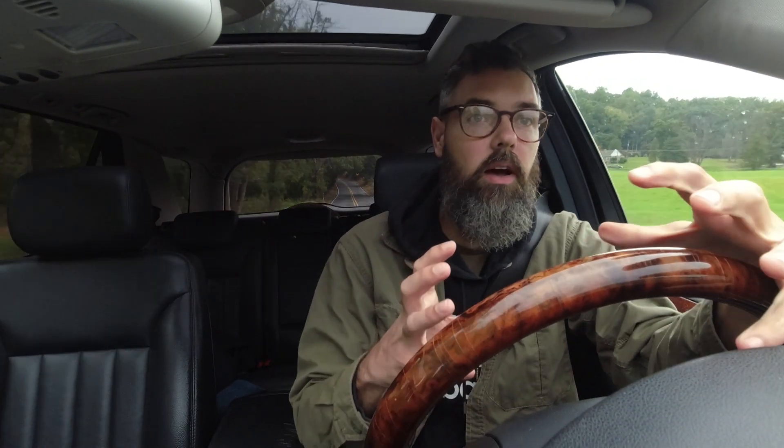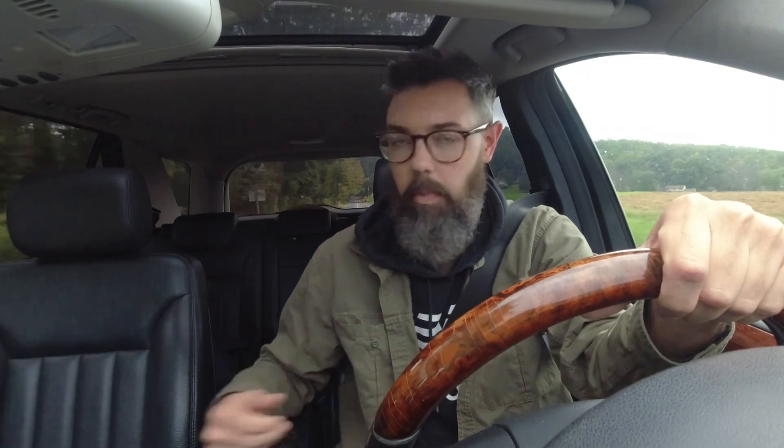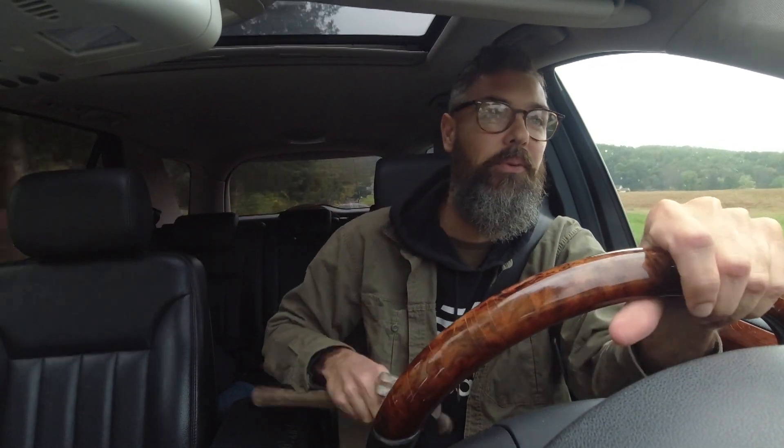Big rocks. This is a boulder field that I've been to a bunch of times. It's actually pretty interesting — it's called Ringing Rock. The composition of the rock is such that when you hit it with a hammer, it rings like a bell. So I have my hammer. I'll show you that as well as we get out onto the boulder field.